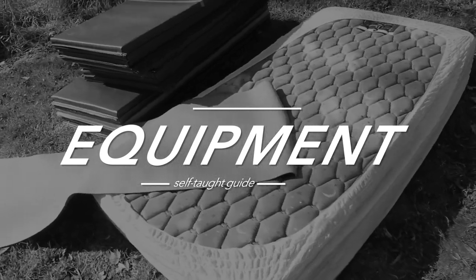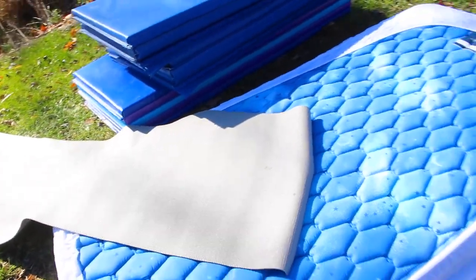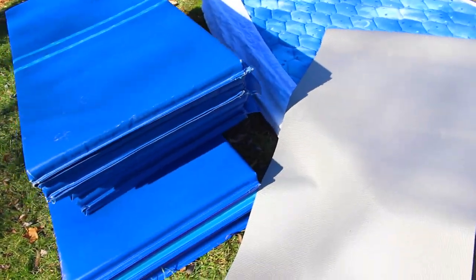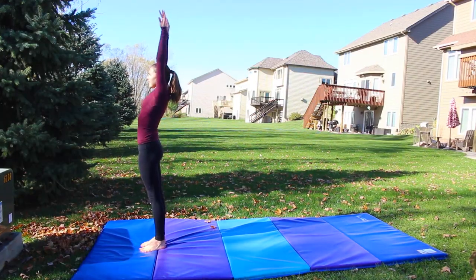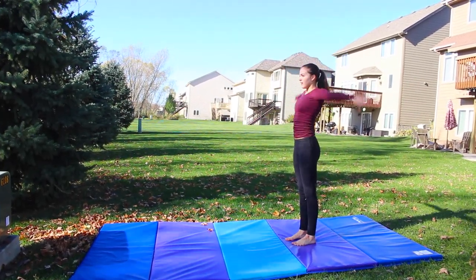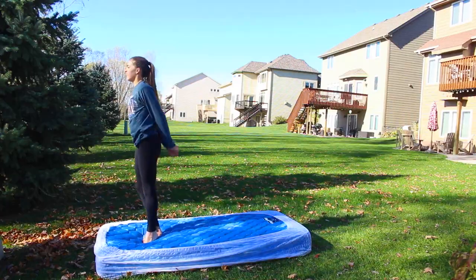The first thing we're going to talk about is equipment, because obviously if you're going to be doing gymnastics at home, you need to have the right equipment or at least some options. For floor, the first thing is a yoga mat — you can get these pretty much anywhere and it's nice to have some padding. The next thing is an actual mat, which you can get online. Another option is a mattress, though you might want to ask your parents first because the springs might get ruined.